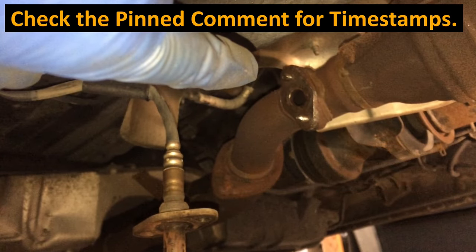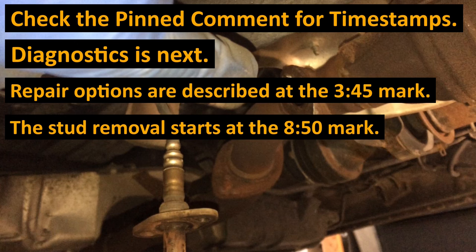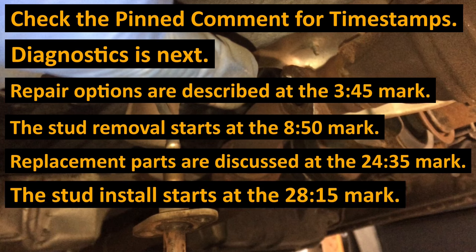Check the description for timestamps. Diagnostics is next. Repair options are described at about the 3:45 mark. The stud removal starts at about the 8:50 mark. Replacement parts are discussed at about the 24:35 mark and the stud install starts at about the 28:15 mark.